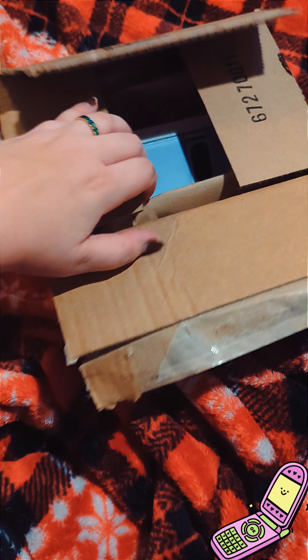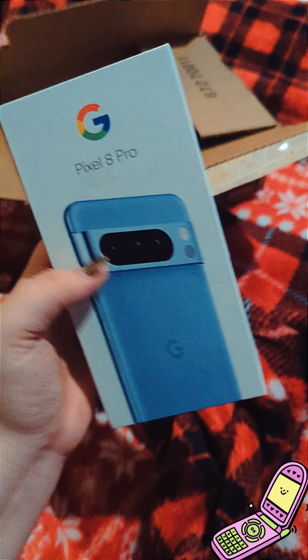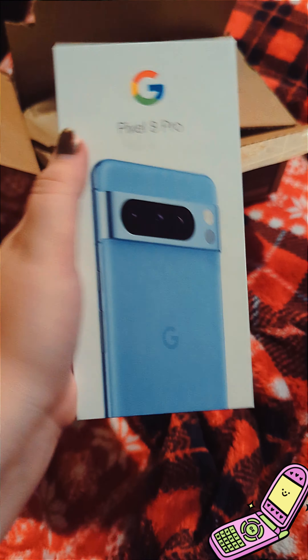Filming an unboxing on the Pixel 8 Pro, but I'm filming it on the 7 Pro right now.